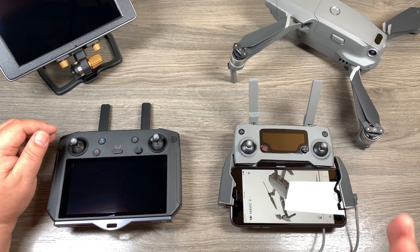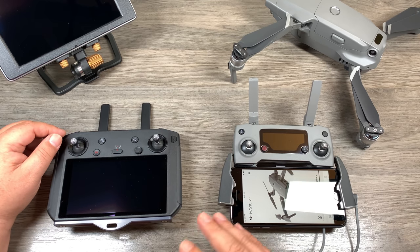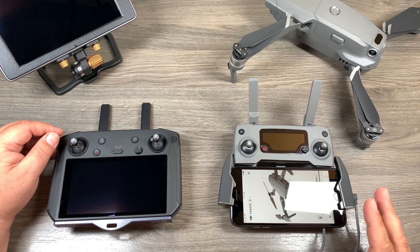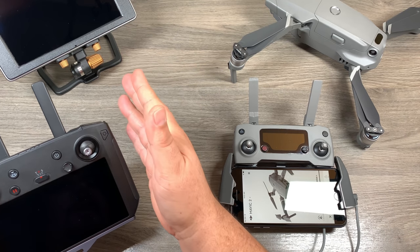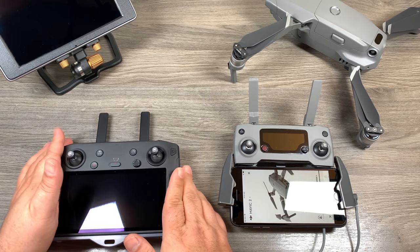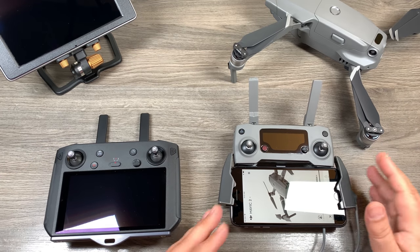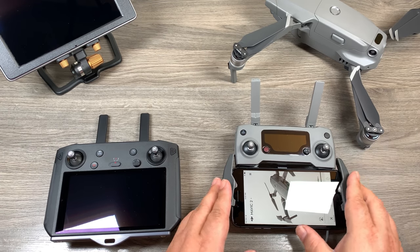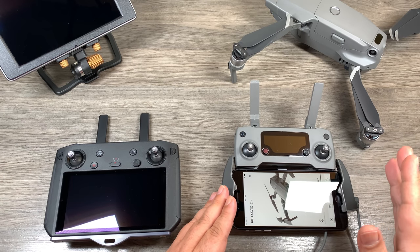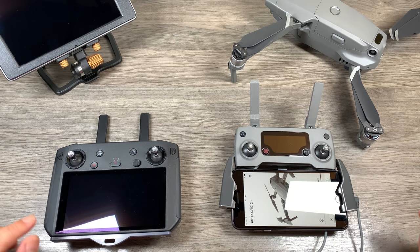It's not supported under Android yet, and that's what the smart controller is. The way this dual remote system works is that one is set to primary and one is set to secondary. You could already have your Crystal Sky or smart controller — even though they're Android devices — bound to the Mavic 2 Pro as the master controller. When we go to bind the second controller we have to have an iOS device initially, but once we've bound it that first time we can then put in any Android device and it will still work — and I'll demonstrate that in a minute.